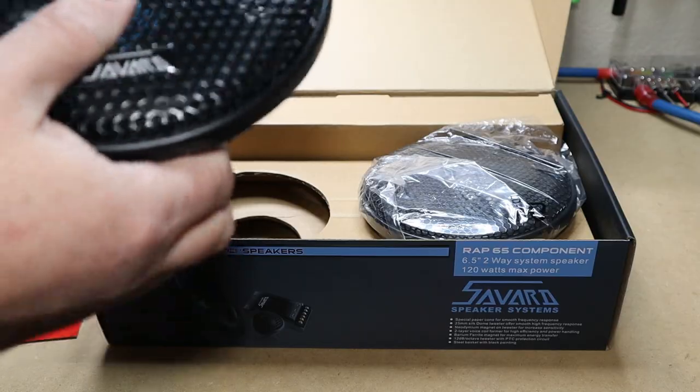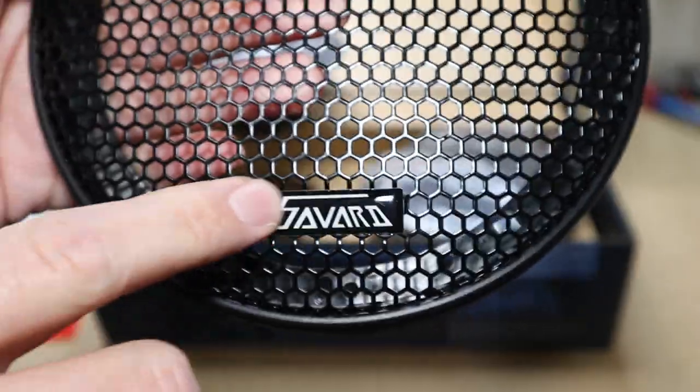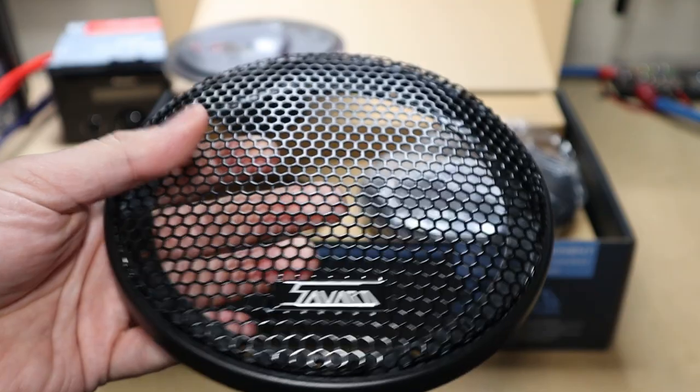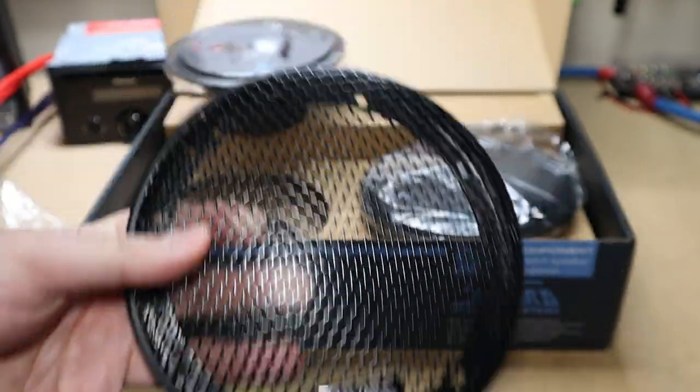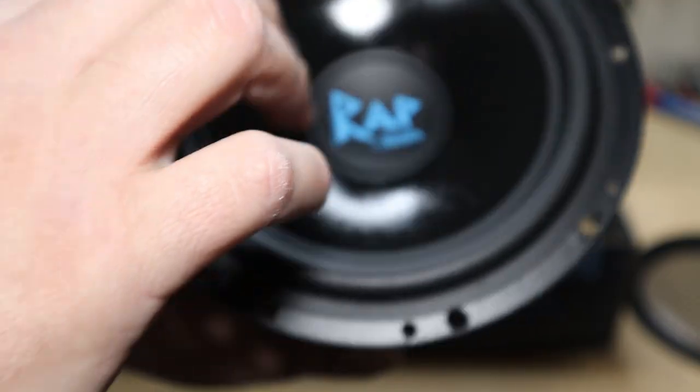Let's see what we got in here. Starting with the speaker grills — nice. The Savard logo. It's just classic, you know. I really like the logo. It's a simple little grill. Most people won't use these, but it's nice to have them for when you do need to use them.